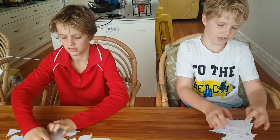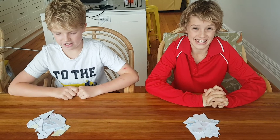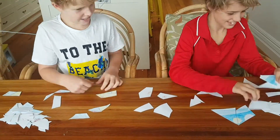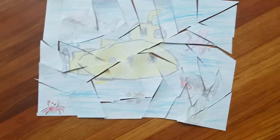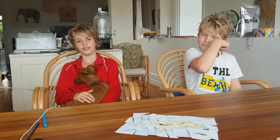Now let the fun begin — race your assistant! That was much harder than it looked.